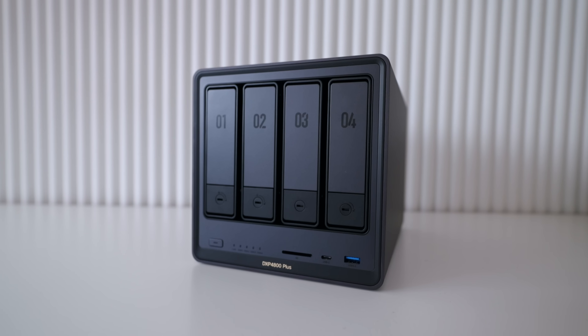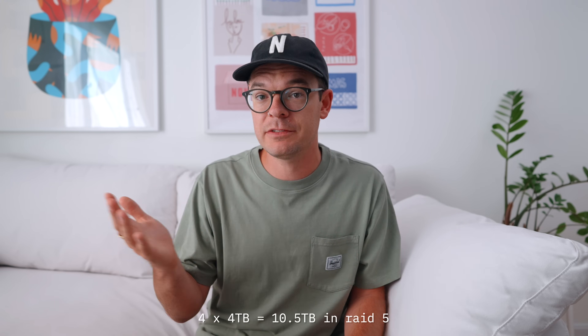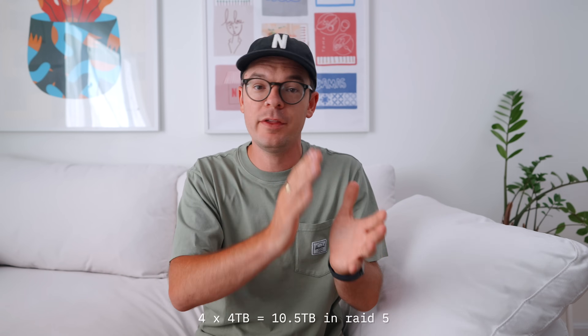This NAS has four bays — four places where you can add hard drives. If you max it out, you can have 136 terabytes of total storage, which is enough space for 47 million photos or 92,000 videos. I've added four 4-terabyte hard drives, giving me 16 terabytes total, but only about 10 and a half terabytes are usable because I'm using a RAID 5 configuration. So if one hard drive fails, I have redundancy on the other three.